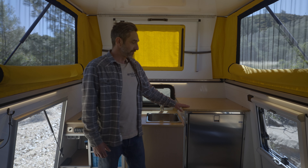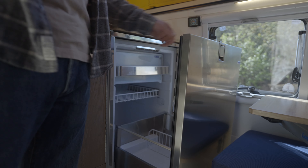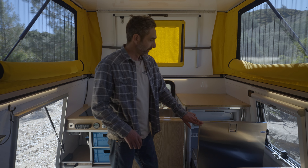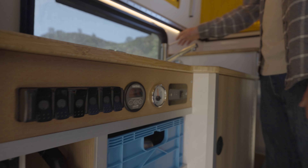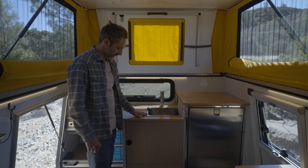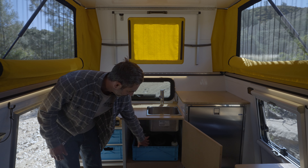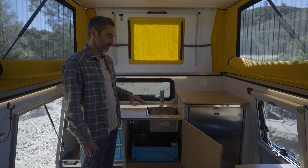For our fridge, we have the Isotherm 130-liter drawer fridge — fantastic fridge, tons of storage, super useful. We access it from the side. It has a freezer compartment, tons of storage, and wine holders. We have bamboo countertops, and a nice deep sink with the Scanvik pull-out faucet. We also have additional storage underneath the sink using a tight marine drain. This drains directly to the exterior, so there's no gray tank — although we can do a gray tank if needed.